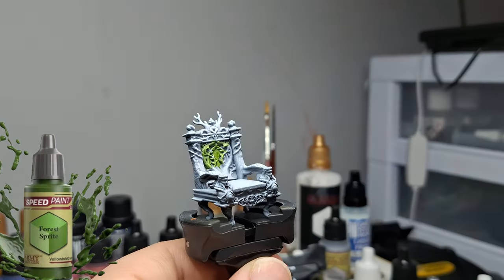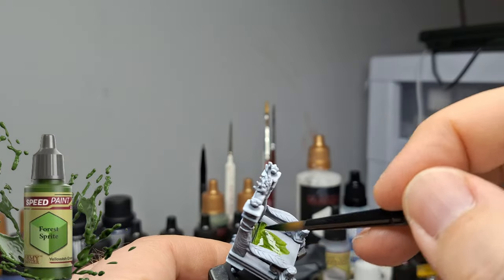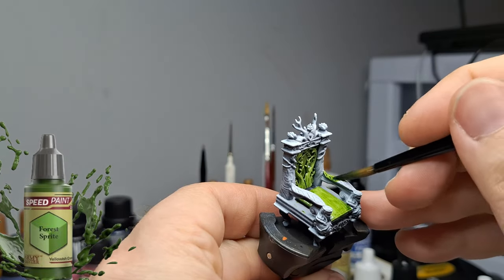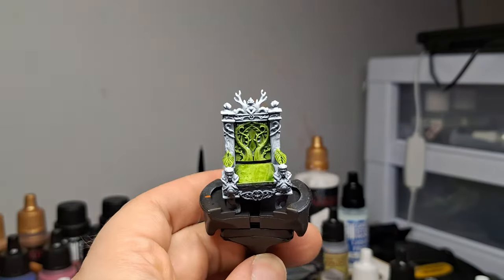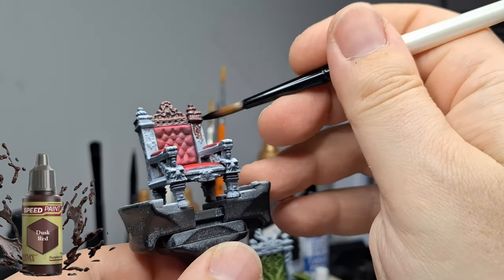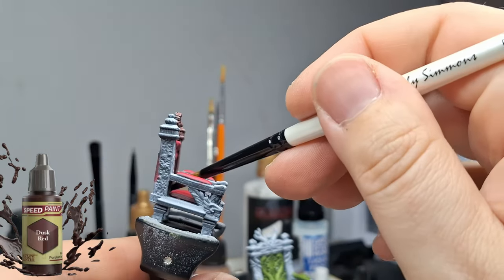This second throne — and by the way, these aren't chairs, they're thrones — is actually from the Mage in the Mirror expansion, so this is from a different set. The first one was from the core set. I found a reference picture somewhere, I'm not sure if it was online or in HeroQuest, but I found that the throne looked cool with these colors. So this one is your basic wooden throne with the red cushion and the brown wood.